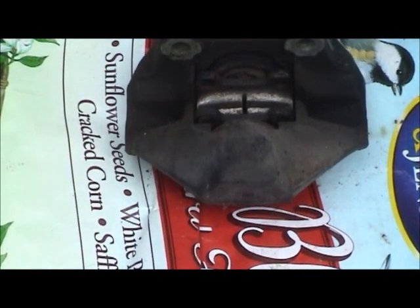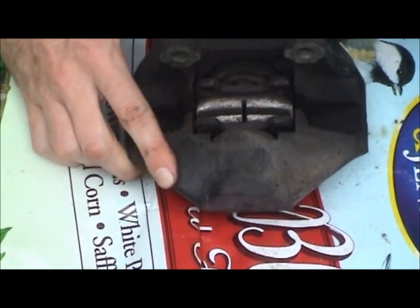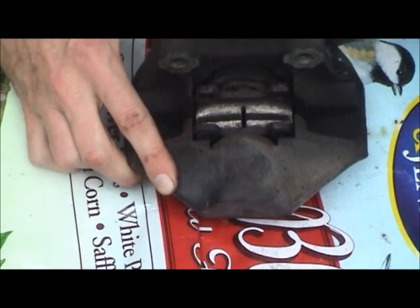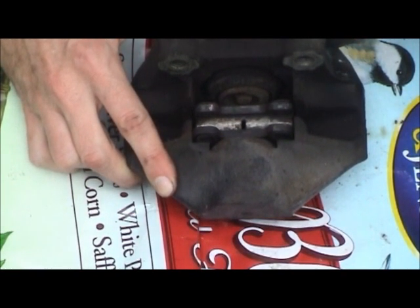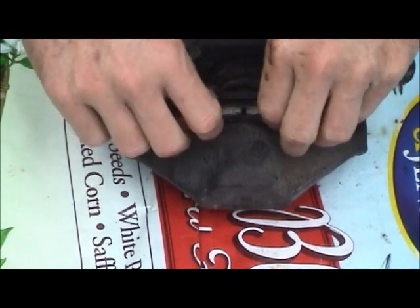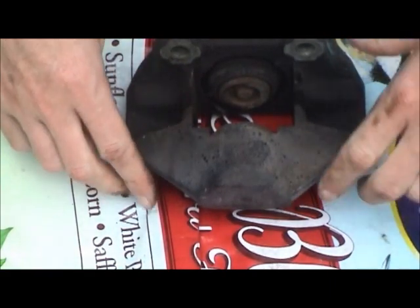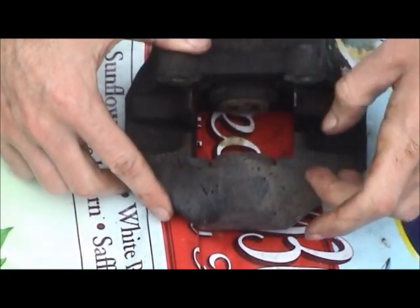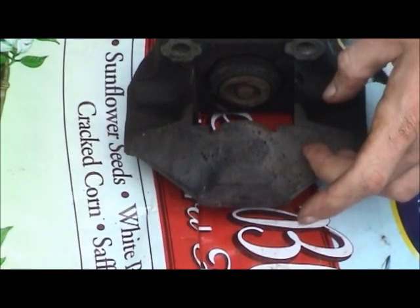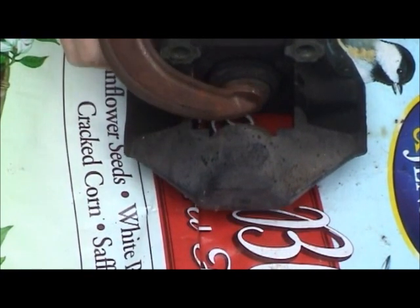At 150 pounds - third try, let's see if the third time's a charm. Those pistons are pretty stuck. There they go - hopefully I captured that on video. You saw the pistons move out very slowly. The brake pads are a little close together but that's all right. That piston's ready to come out - I think I'll put a C-clamp on this one to keep it from popping out all the way, and then work on the other piston.